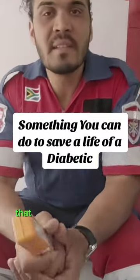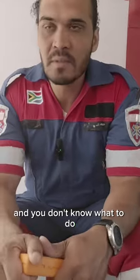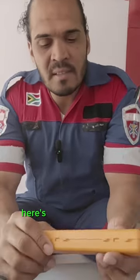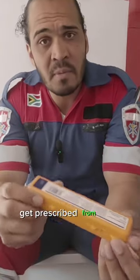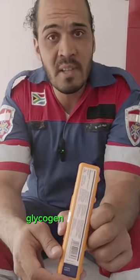If you have a family member or friend that is diabetic and they've been unconscious and you don't know what to do other than calling the ambulance, here's a kit that you can actually get prescribed from your doctor. It's called the Hypo Kit, the glucagon Hypo Kit.